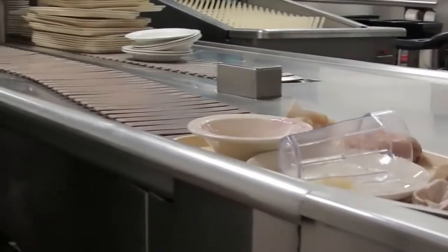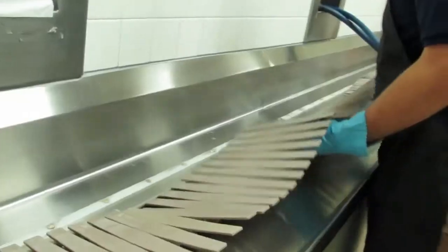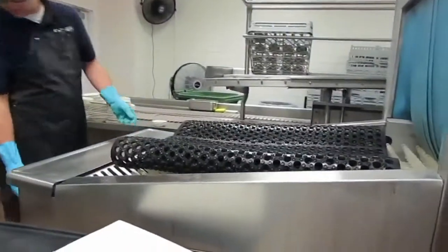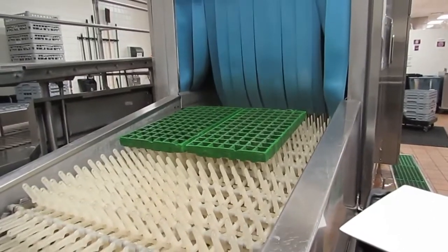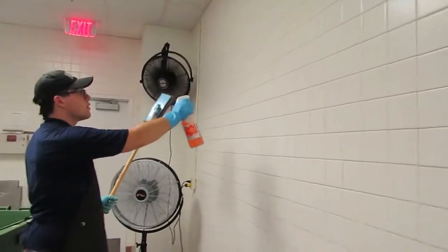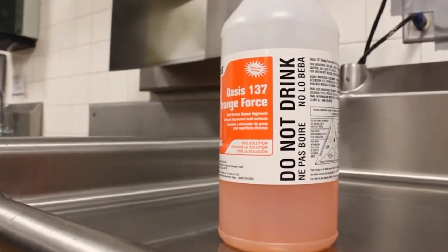During this time, you will be cleaning the last of the student dishes, cleaning the belt line and trow areas, running all dishes, mats, and drain grates through the dish machine, cleaning out the dish machine, and mopping the floors and cleaning the walls. The main cleaning chemical we use in the dishroom is Orange Force 139 degreaser.